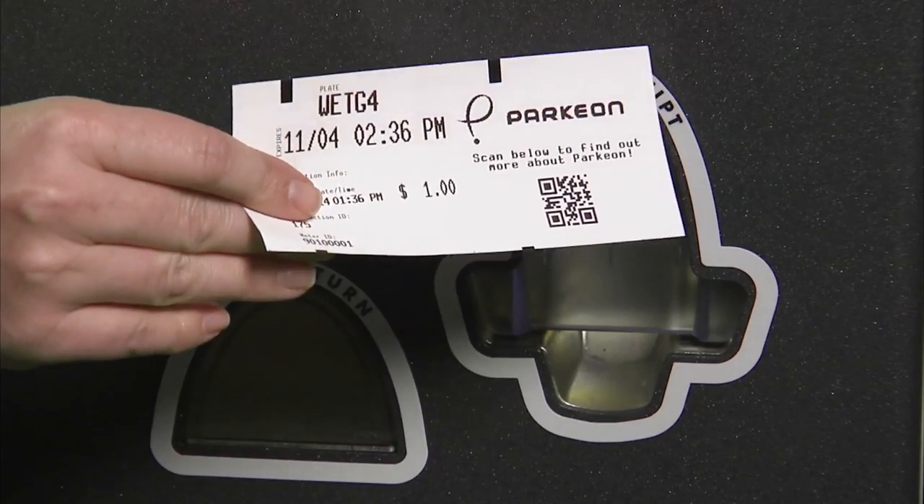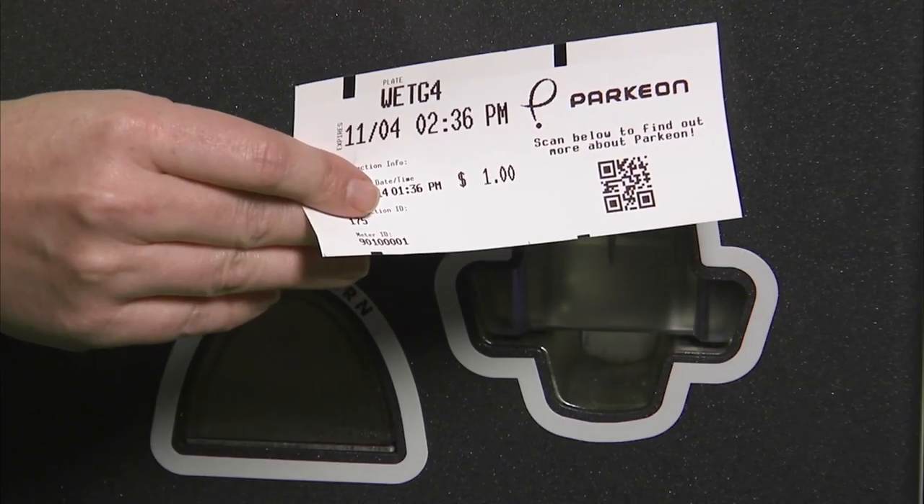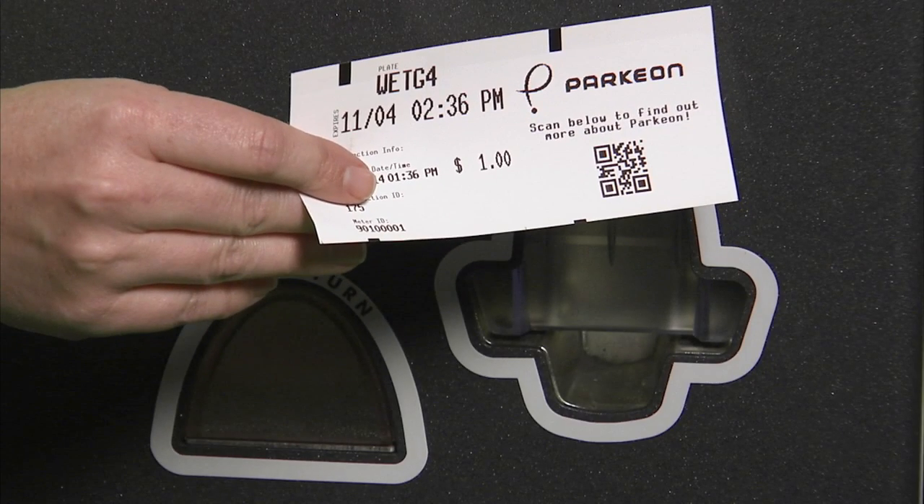Take your receipt for your own records. There is no need to display it in your vehicle. Your license plate information is communicated to parking enforcement officers wirelessly.